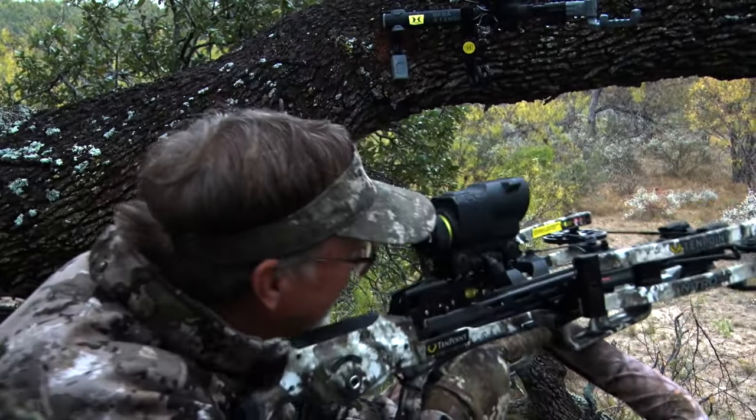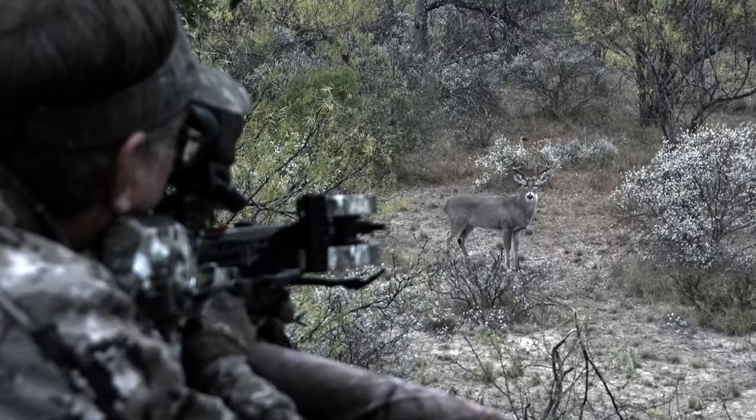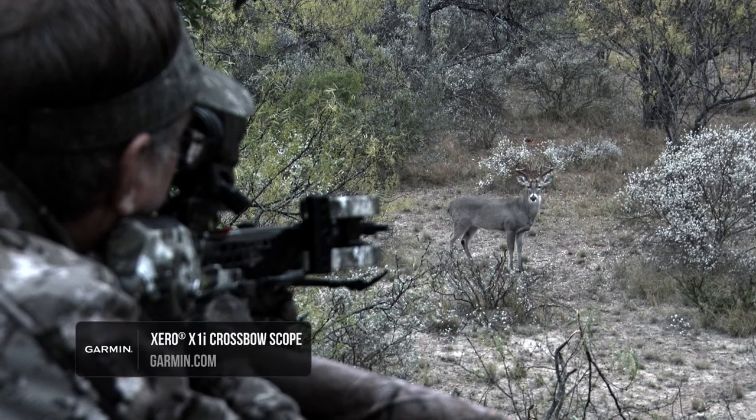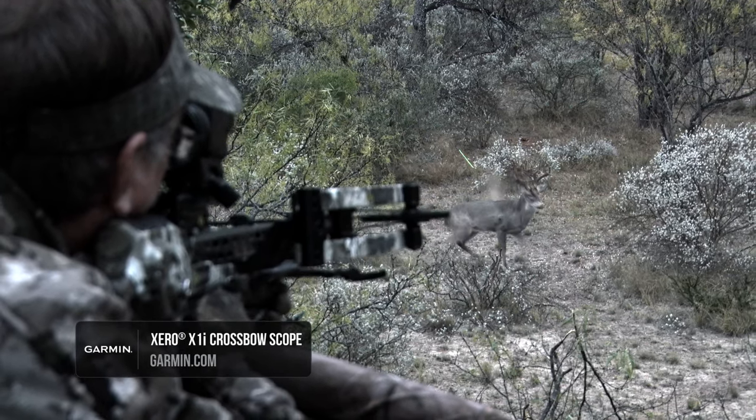That was 19 yards — I mean, that's perfect. The Nitro Zero combination — if you're a crossbow hunter and you want precision accuracy, this is the deal.